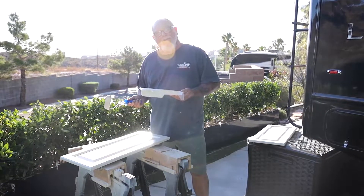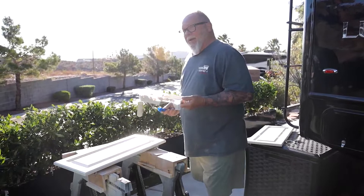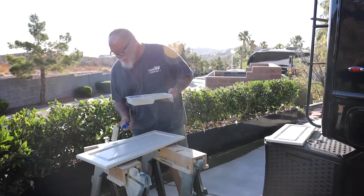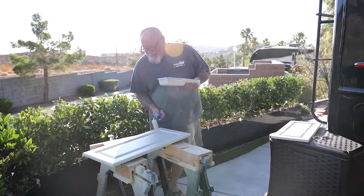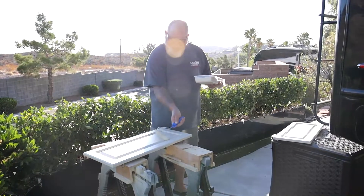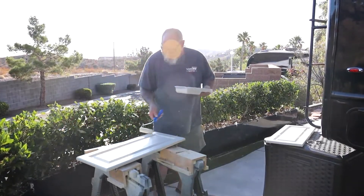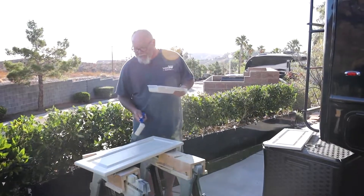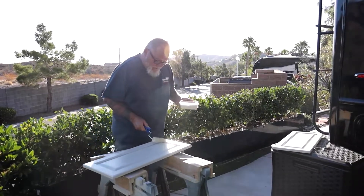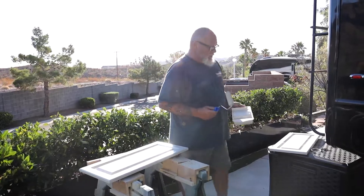Well, here we are at day three of priming, painting, and top coating. It's not like using an airless sprayer where I could prime it, wait two hours, and come back and top coat it. I want to make sure this paint dries the way it's supposed to — no light spots, no dark spots — because these are the cabinets you will see from the front. We primed them this morning and they're out here in the sun. This is the first top coat with the finished paint.